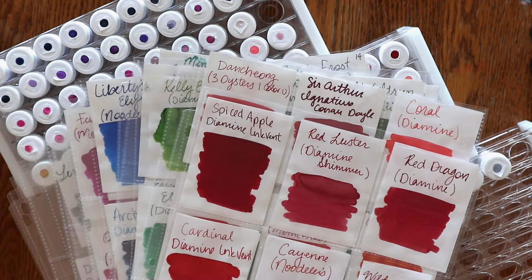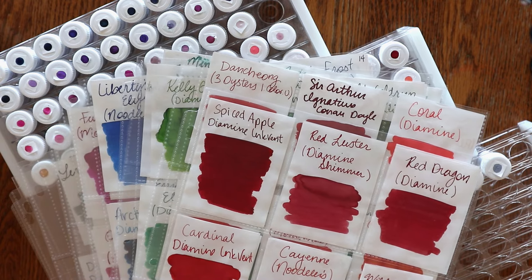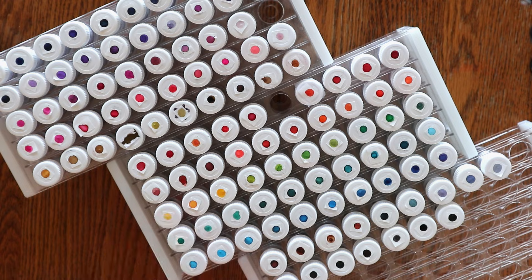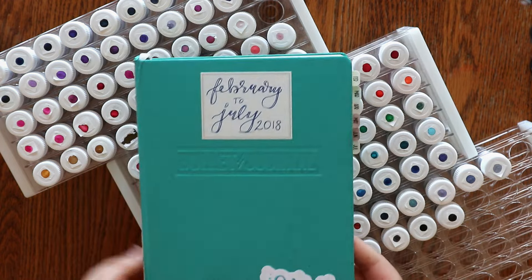So I wanted to share with you about my ink. I will have more videos coming about pens and how to clean and refill and all of that, but today I wanted to show you my ink collection — specifically how I store and keep my ink samples, and just a brief history.